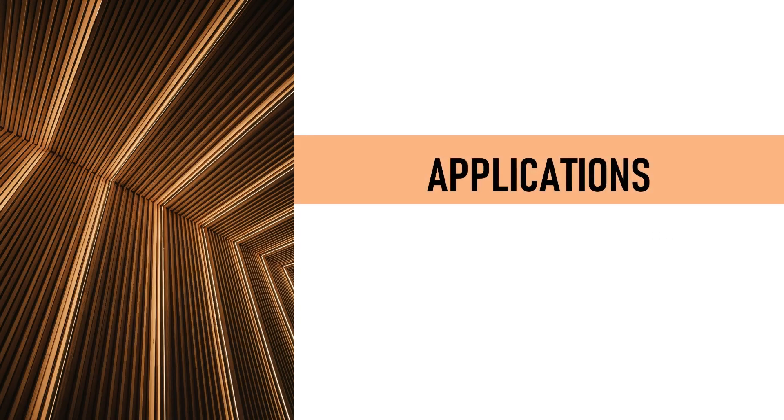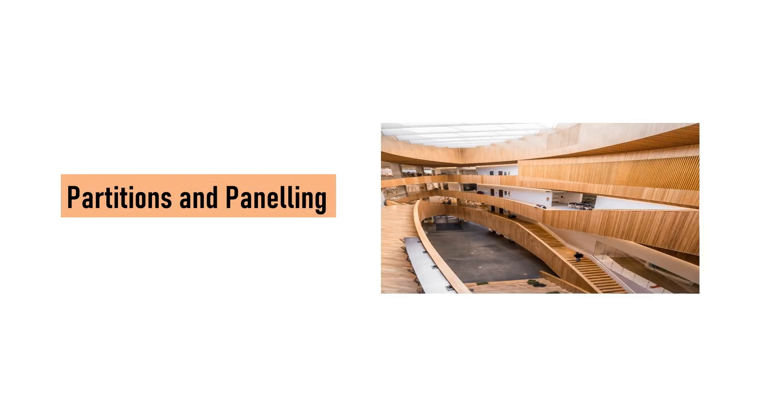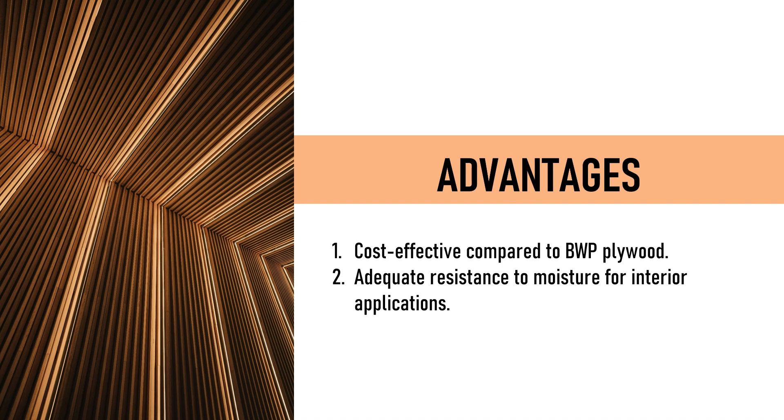Applications: Interior furniture — commonly used for making furniture that may occasionally come in contact with water. Partitions and paneling — suitable for indoor use where there is some exposure to moisture. Kitchen cabinets — often used in dry areas of kitchens, avoiding direct contact with water. Advantages: Cost-effective compared to BWP plywood, adequate moisture resistance for interior applications, and good strength and durability for general use.